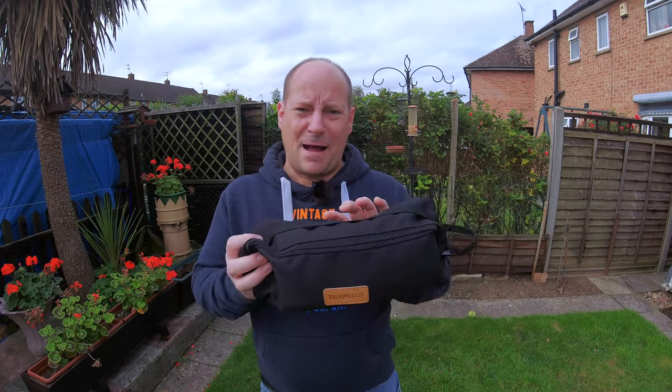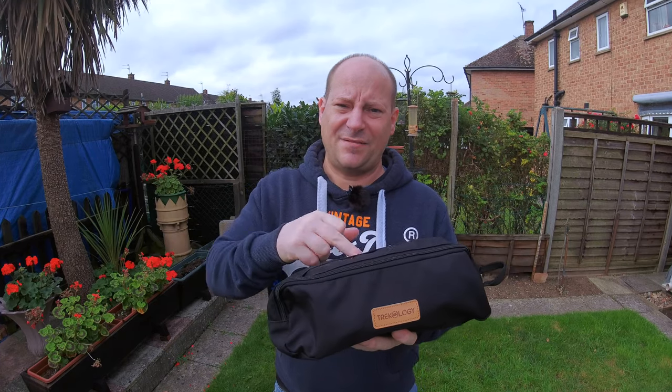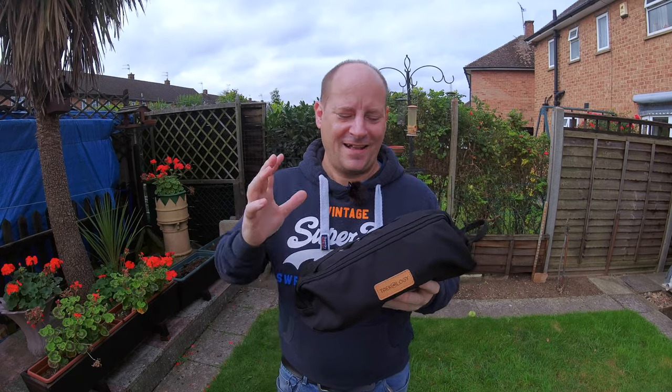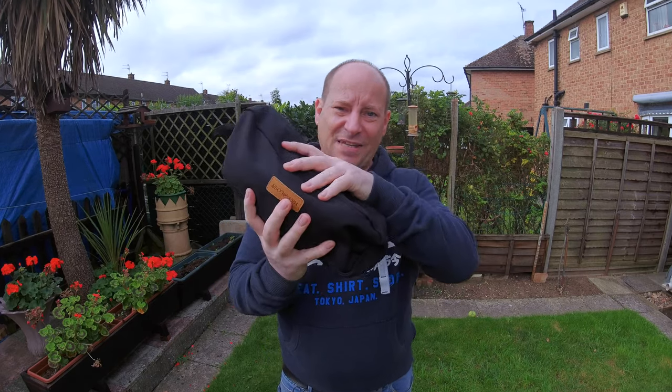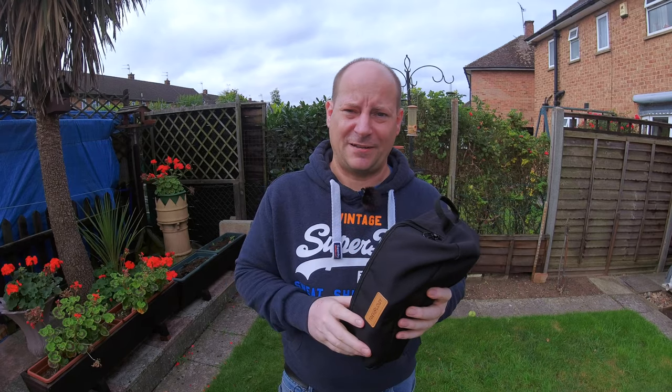That brings us on to the second and final product in this video. This is the same chair I showed you earlier — this is the Trekology Yizzy Go camping chair, bought from Amazon a few months ago. The pack size is 14 inches by length and 7 inches across, and it weighs 1036 grams. This will support my weight and I weigh 15 and a half stone — quite incredible for something of this size. It's also so easy to put up, which is what I'm going to show you right now.